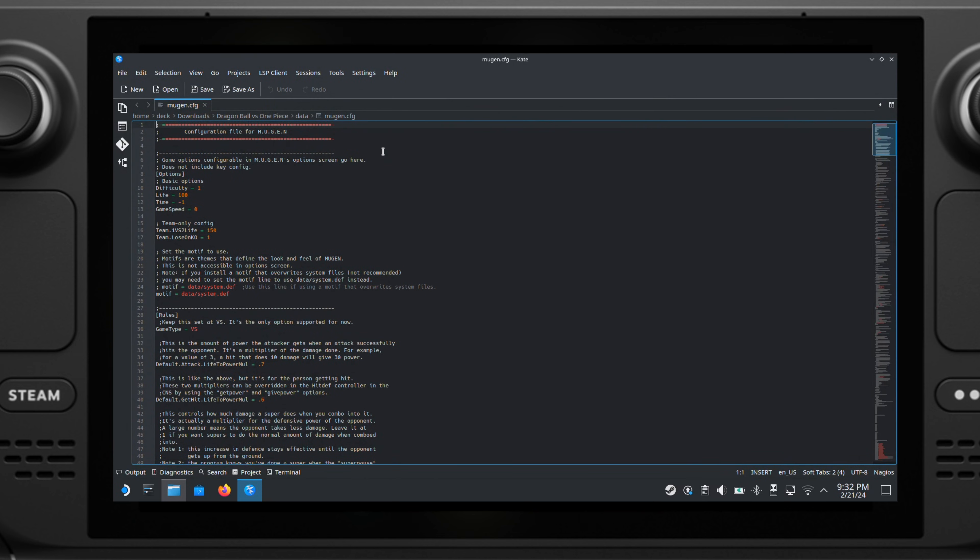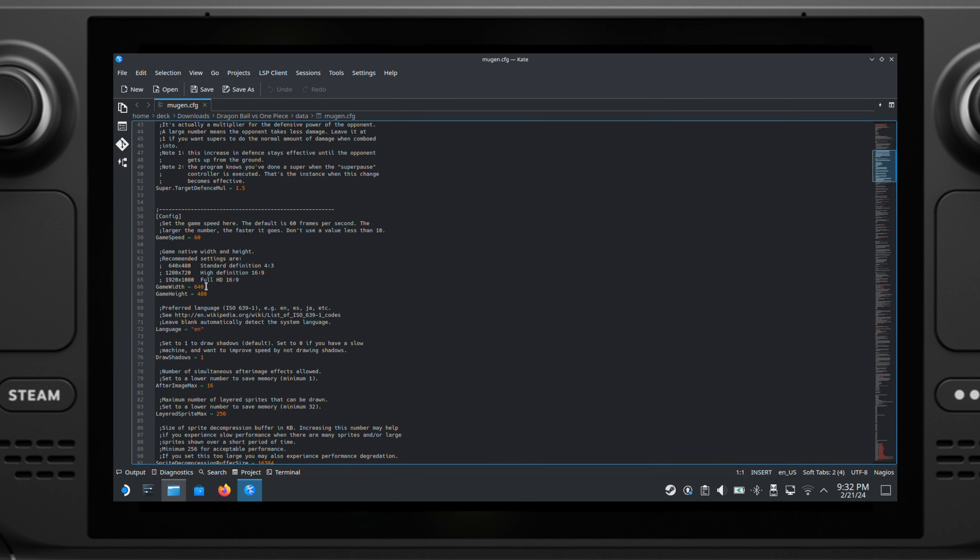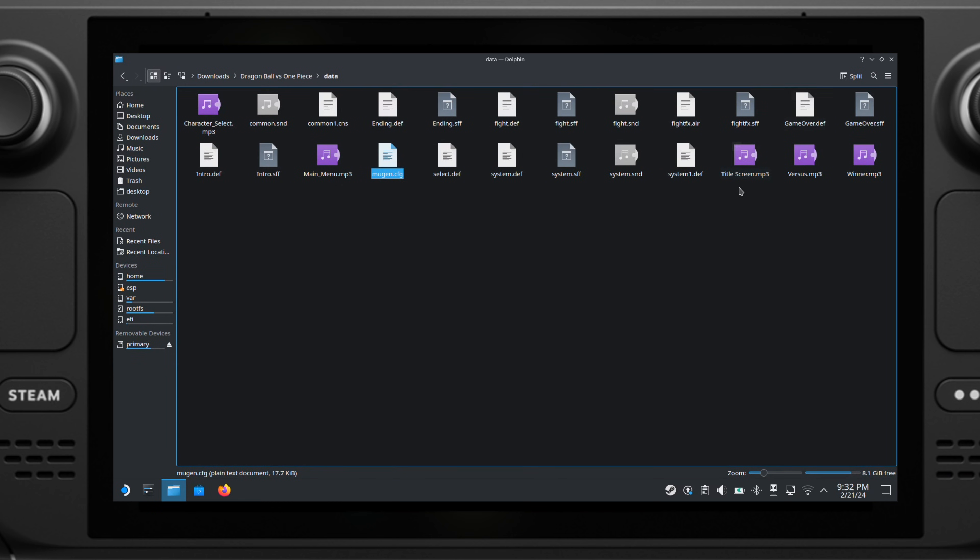Double-click to open this file. Then you can search for game width and game height. Change the game width to 1280 and the game height to 720. Then save this file. Now your game will boot into full screen mode. This method works for all Margan games.